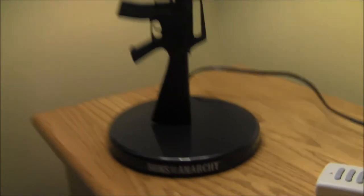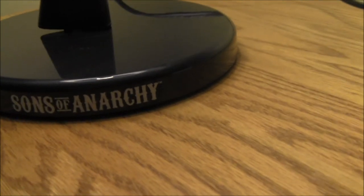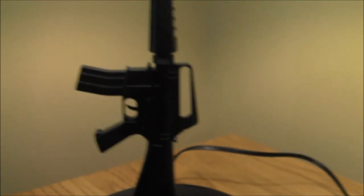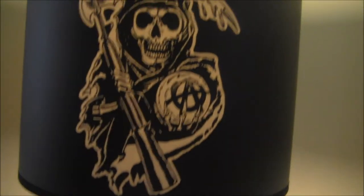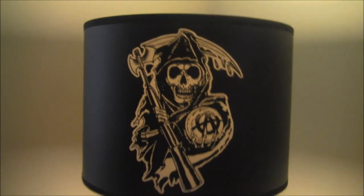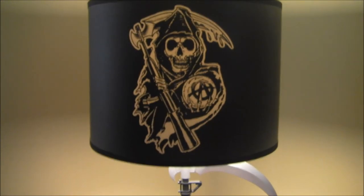The Sons of Anarchy — it even says Sons of Anarchy down here on the base, if you can see that at all. Just a really, really cool item if you are a fan of the FX series Sons of Anarchy, as I am.